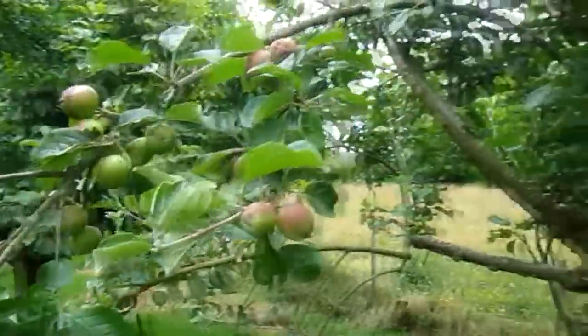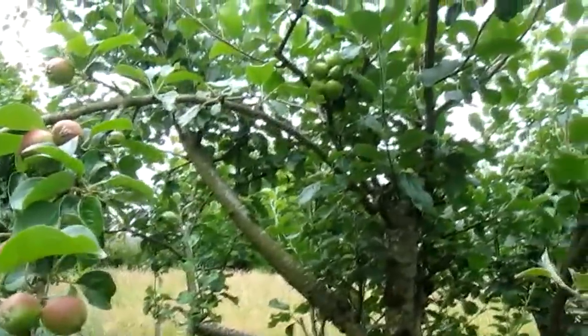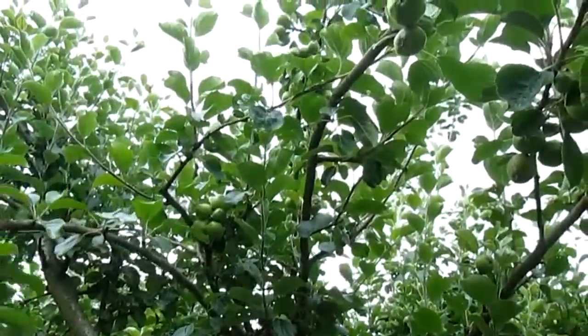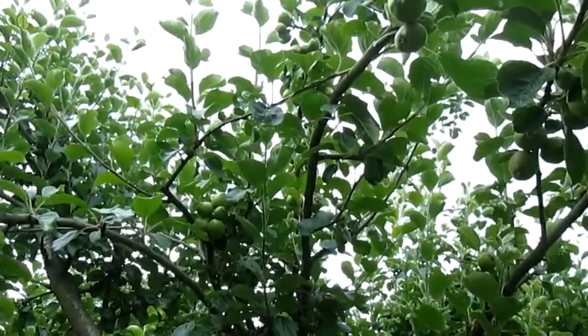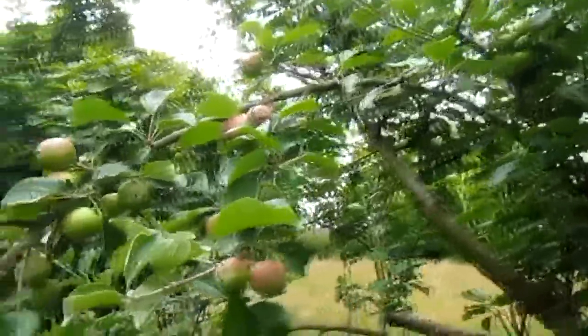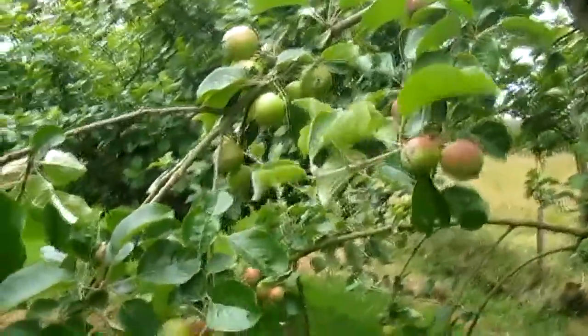If you look up higher into the tree, you can see there's still a fair bit of work to be done. But we've now done this branch and thinned it down to two per truss, and that should mean as I go around and do the rest of the tree, we'll get a good crop of decent-sized apples this year.